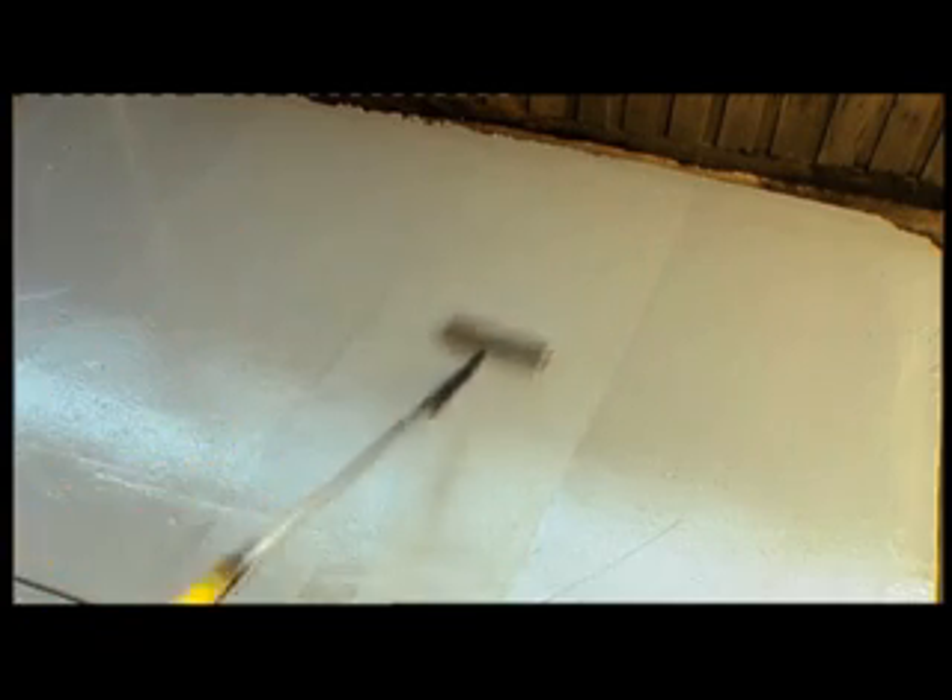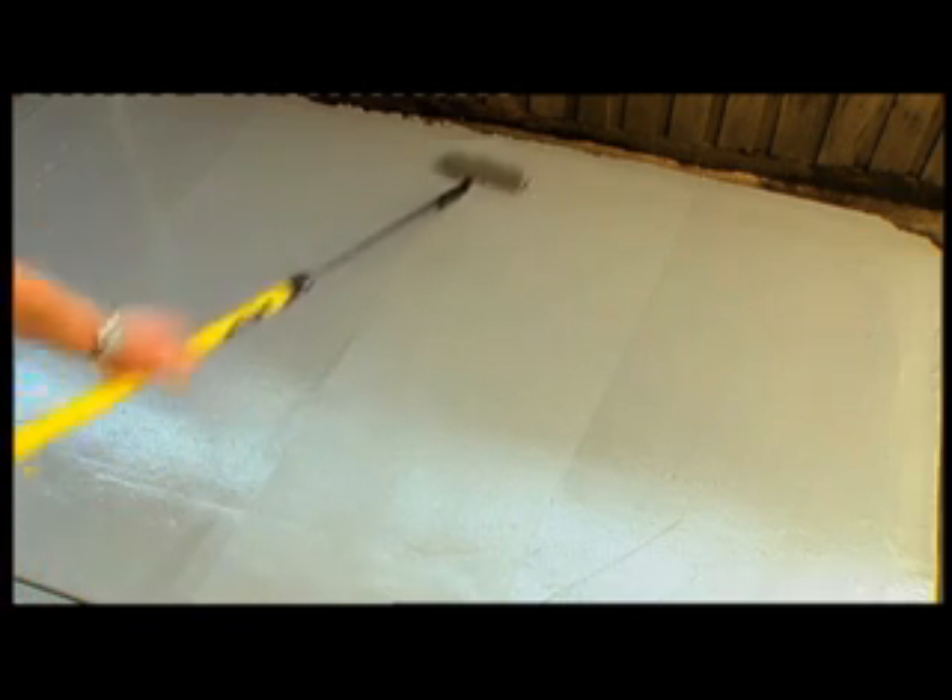Then lay off the area in nice light even strokes with an uncharged roller to ensure there are no roller marks across the surface.